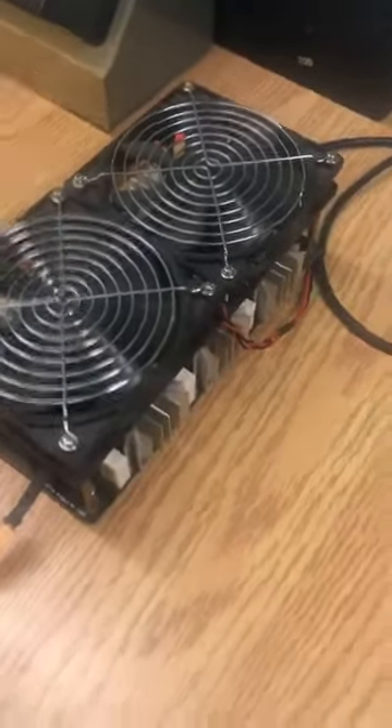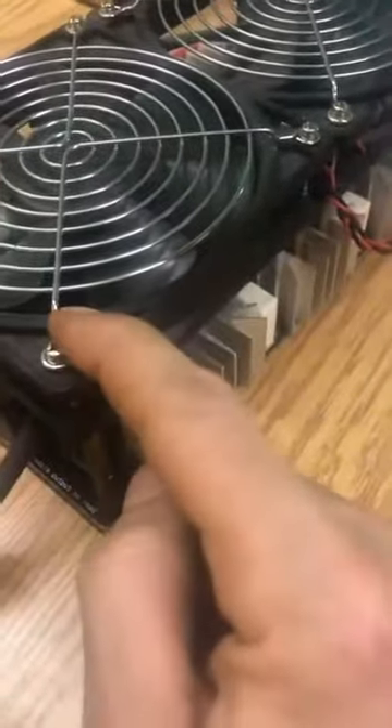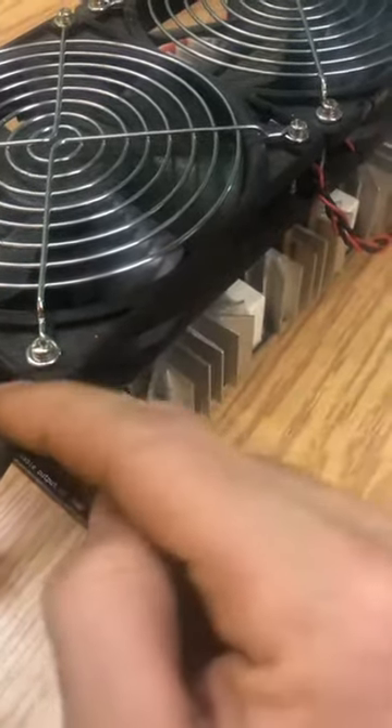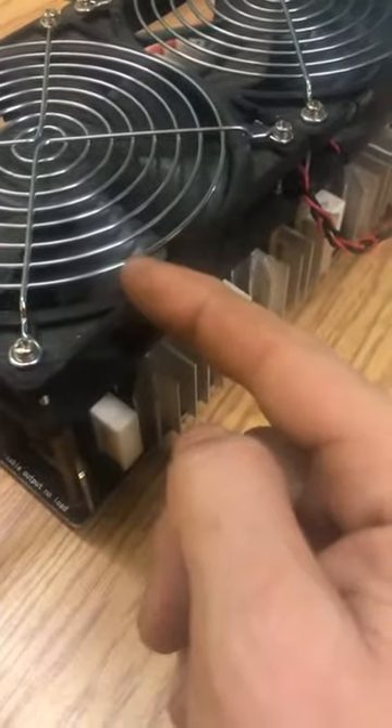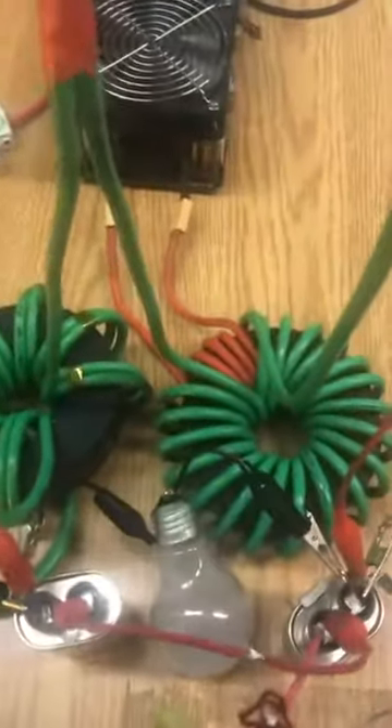Here we are again — we want to talk about the driver board. This is a 2500-watt ZVS, just a standard one. They've got all those capacitors on there that I've been playing with. Those capacitors are 0.33 microfarads, so like three of them to make one microfarad. There are 12 of them on here, so that makes just under four microfarads of capacitance at 24 volts.